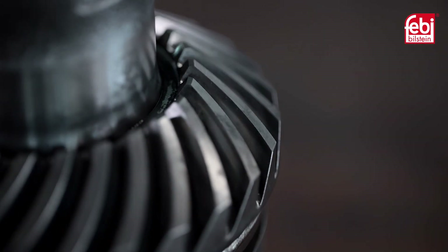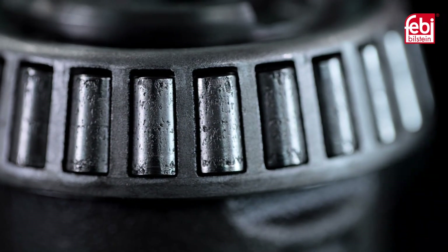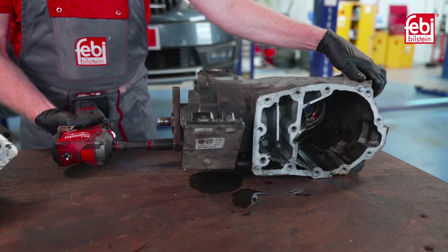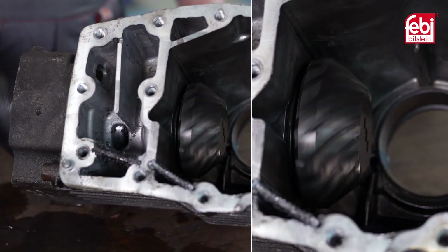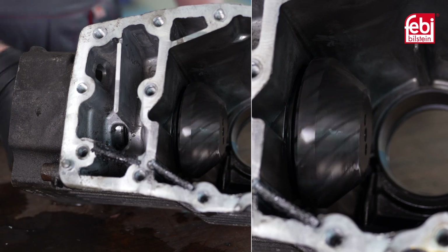The differential bearings in this example are showing signs of excess wear and pitting, therefore requiring a replacement. Remove the Haldex clutch unit from the differential housing and inspect, then check the smoothness of operation of the pinion bearing by turning the shaft by hand.